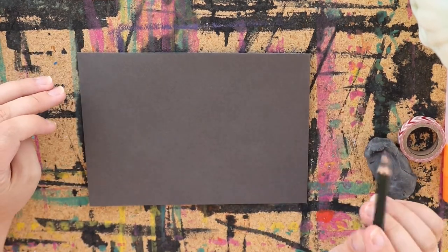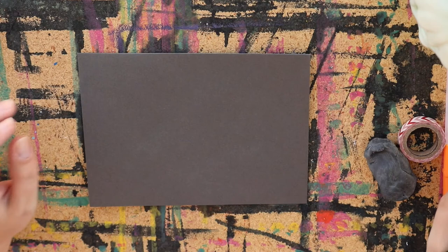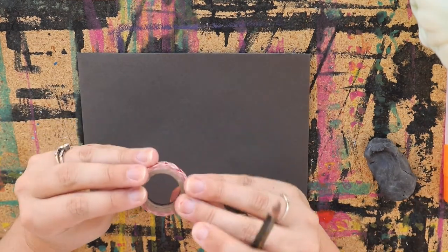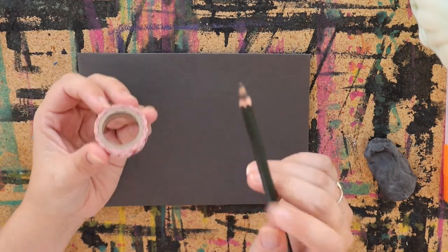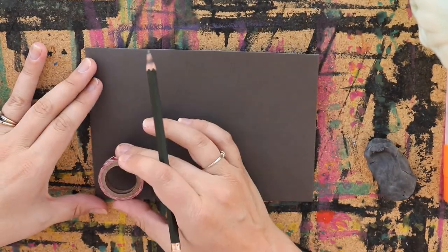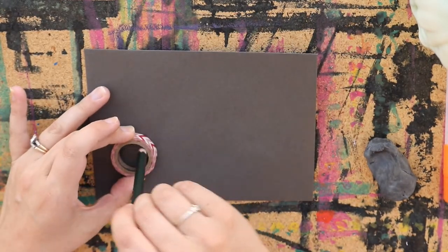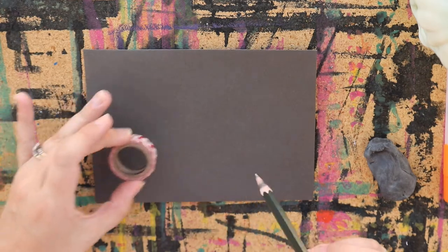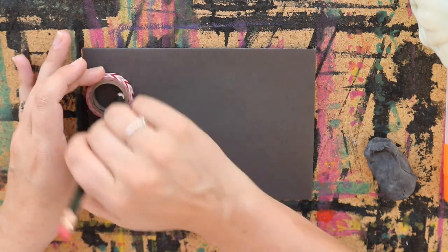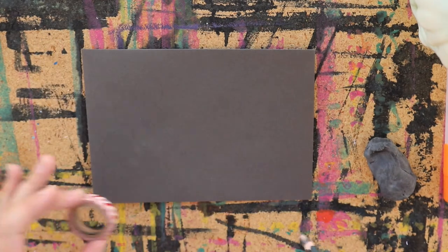The first thing I'm going to do is stencil out some circles that I can use to actually guide my lines as I draw them. You can use a stencil if you have one, or a compass, but I just like to use whatever I have around. This is just a washi tape roll — it's a perfect little circle. So I'm going to use this as my template. I'll just place one on, draw a circle, another circle. You want them slightly overlapping in some places, and there's no pattern to it — it is just random. You're going to add them wherever you think it makes sense.